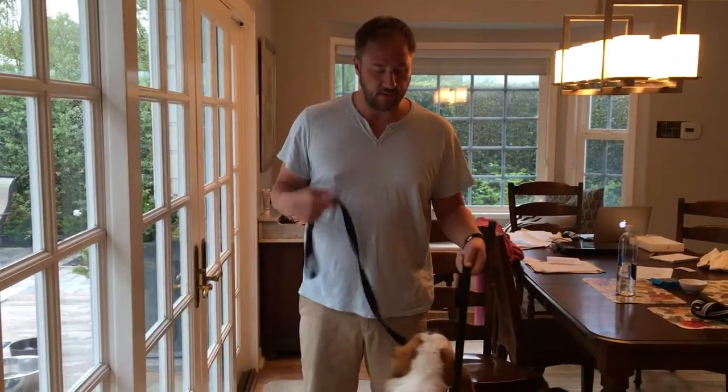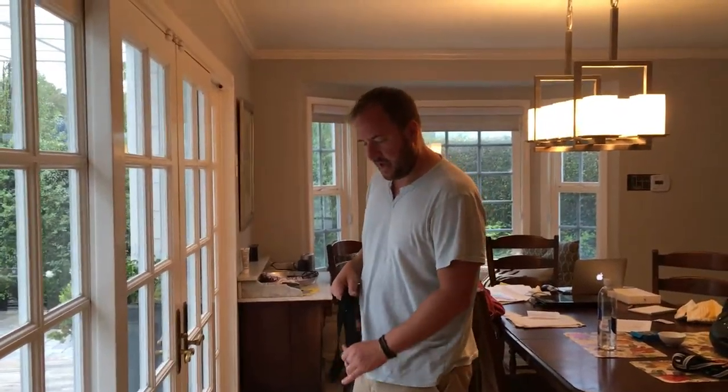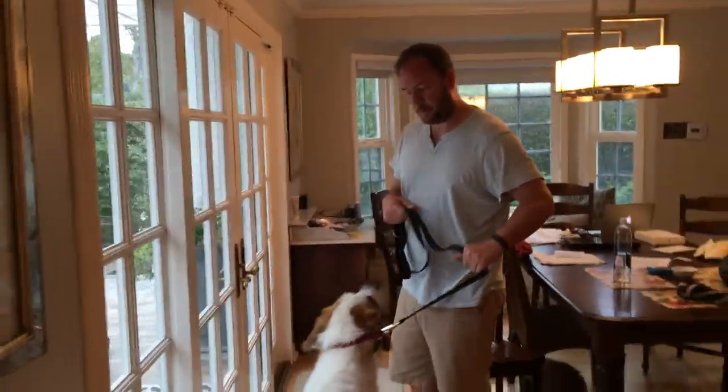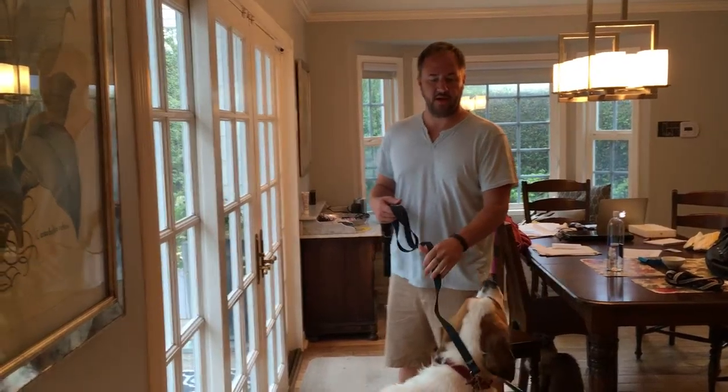We're going to do a little bit of inside work on walking Dagny, because she's a big dog and she does not listen very well on the leash. When you're walking, I have a couple of rules. A lot of people pull the dog into position like this. The problem is she's a bigger dog than I am.